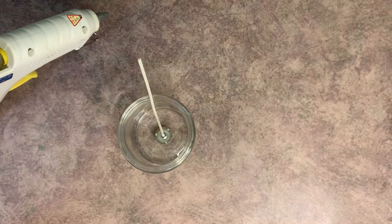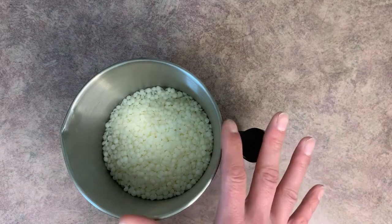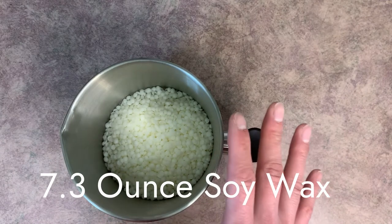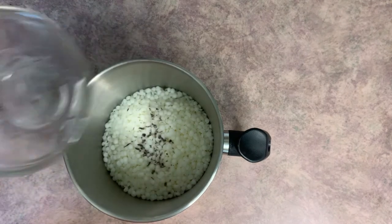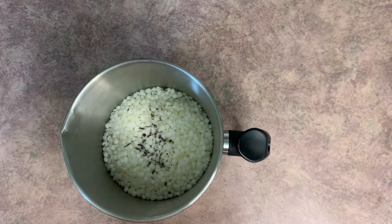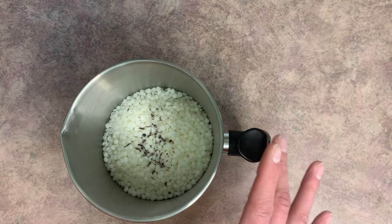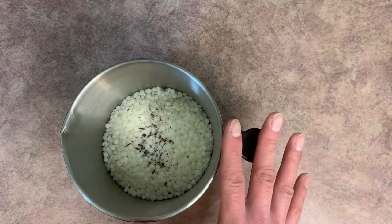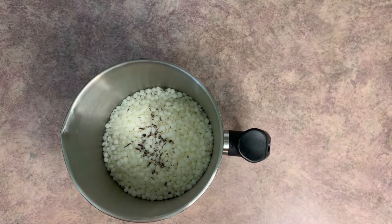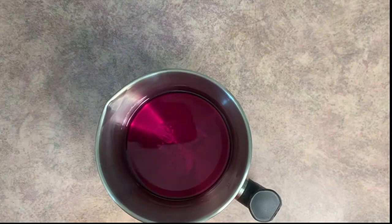I went ahead and put our seven point three ounces of soy wax into our melting pot. Into that I'm going to add just a tiny bit of color — I don't want these to be super vibrant, so just a dollop. If you want yours more vibrant, feel free to add more. I'm going to pop this on a double boiler until it's completely melted.